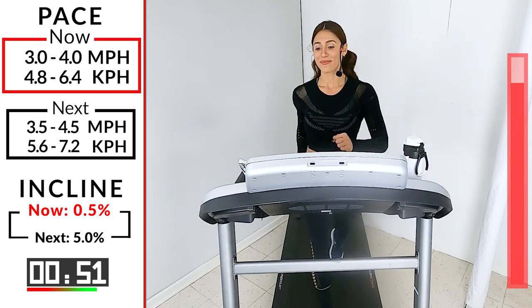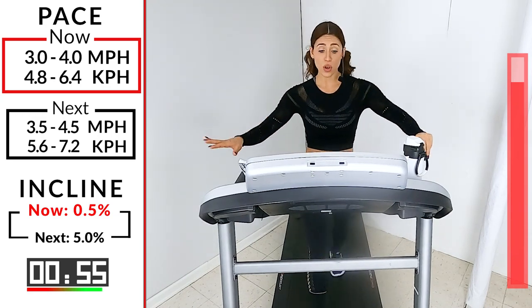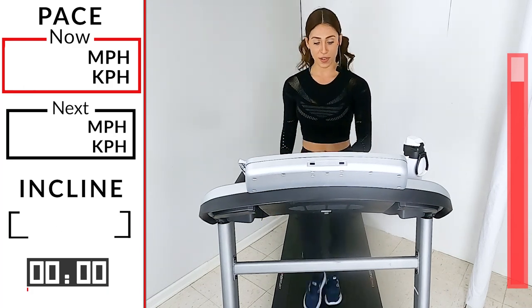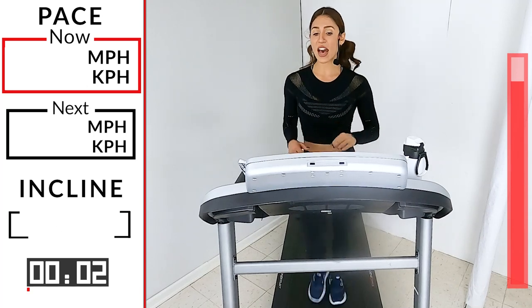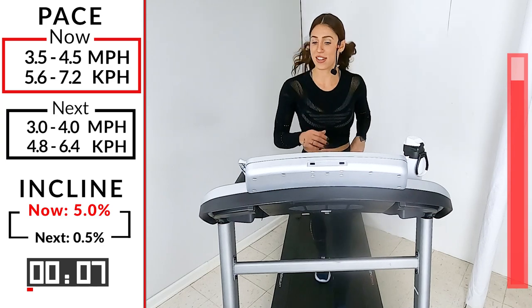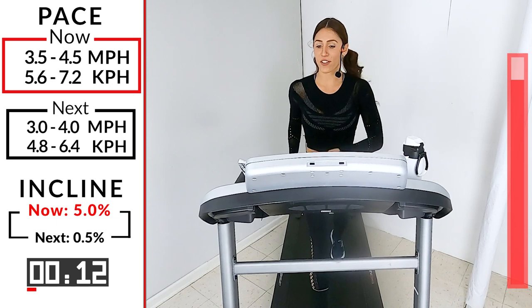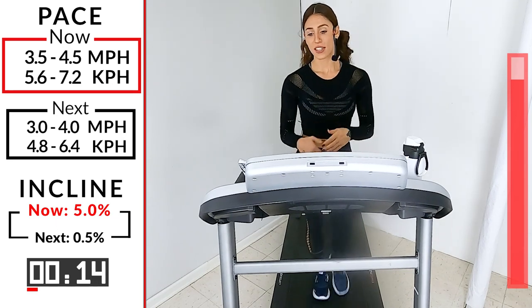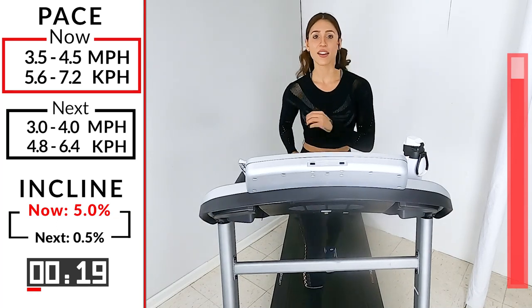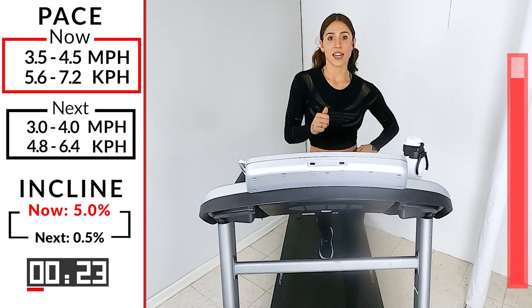10 — 5, 4, 3, 2. Give me the 5 first on that incline: 3.5, 4.5. It's like climbing the stairs, just faster and for two minutes. Keep going.